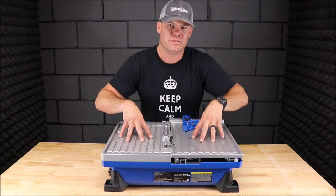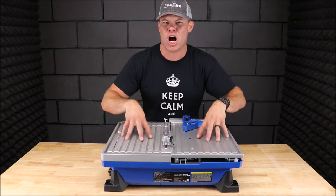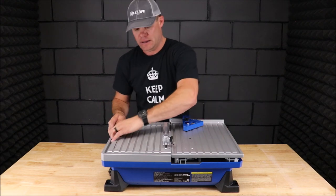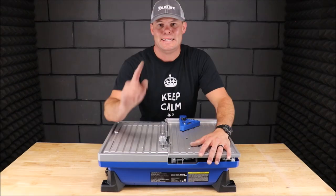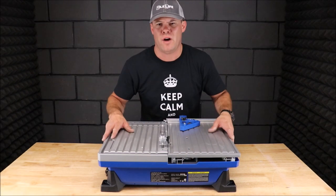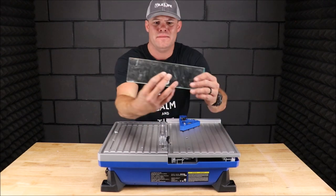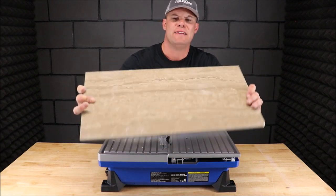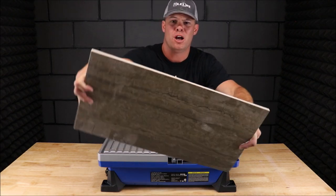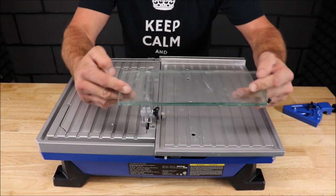There are two things this saw has over the Porter Cable: one being price — it is $20 cheaper — and it has a bevel miter cut option. I'm sure the tile saw will cut just fine. These are the two materials we're going to cut today. We will test it on 3/8 of an inch thick glass and cross-cut a very hard 12 by 24 porcelain tile. We start with glass and then move to the 12 by 24 porcelain.